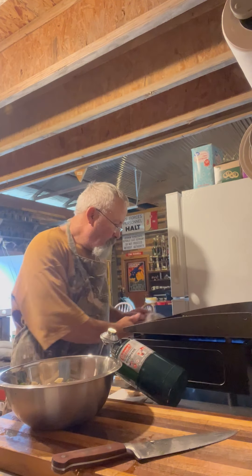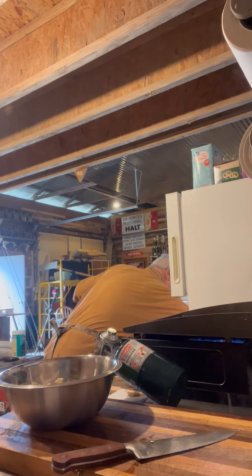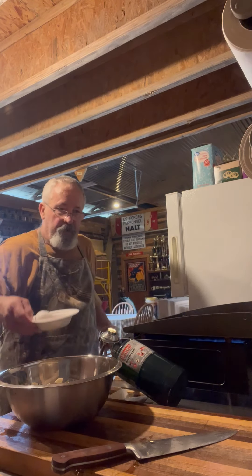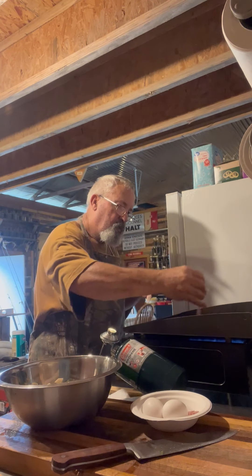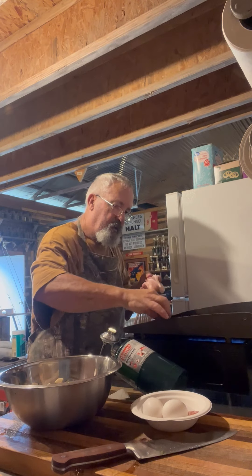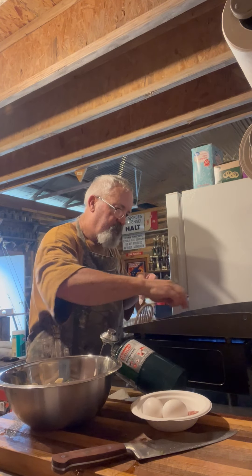I'm going to go on and throw my bacon on the griddle. Now I know it's going to fry up a lot faster than anything else, but it's also going to provide me some good grease to cook off of. You've got to have some good old grease for your potatoes and eggs. That's only about four slices on there.